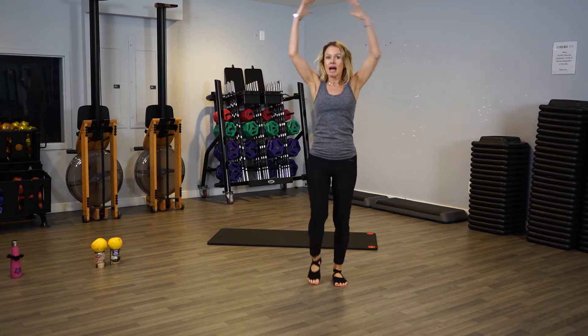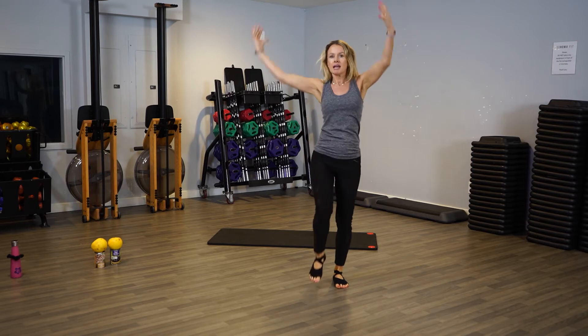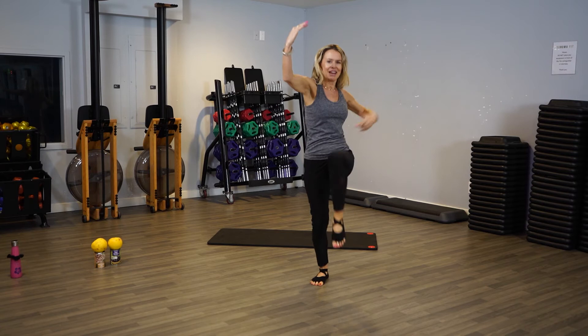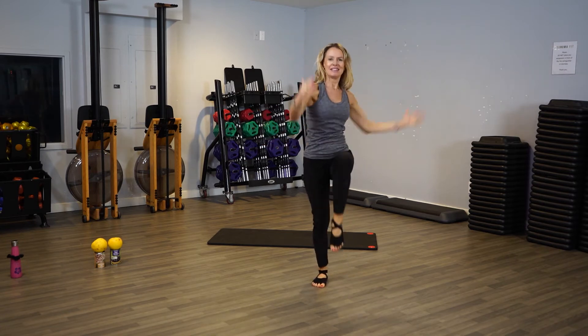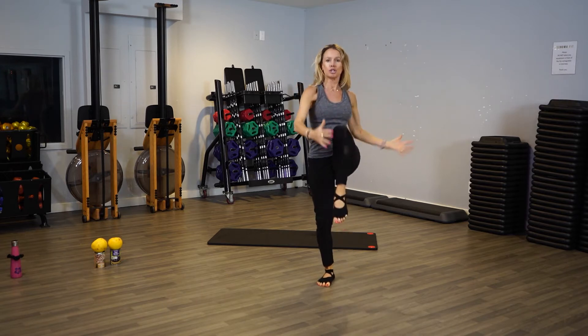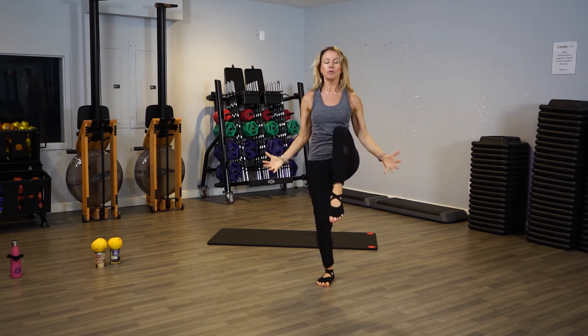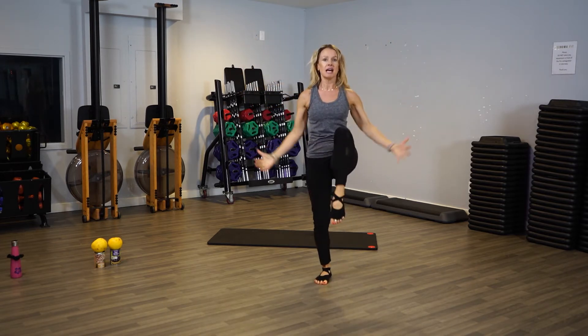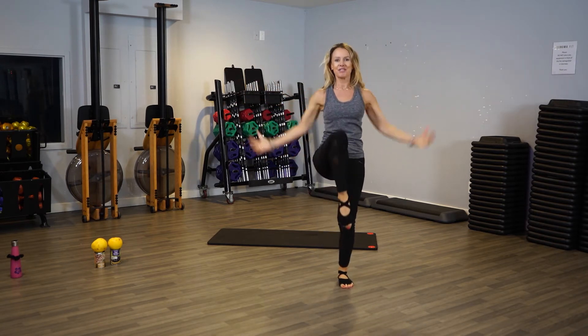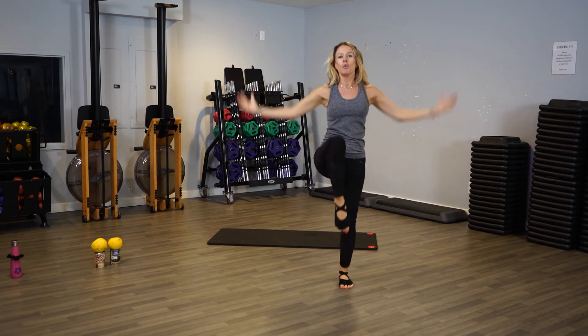Now we're going to add a twist — go to the side, side. Use your obliques, those are the muscles right here. Keep going, then back to center. Pull your abs in, last eight — seven, point your toes, crunch the abs, four, three, two, one.